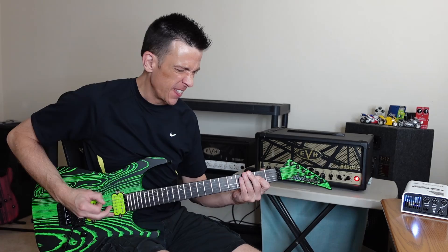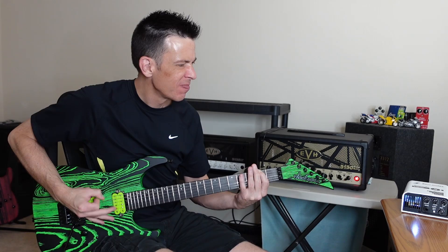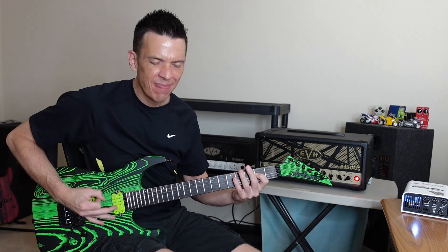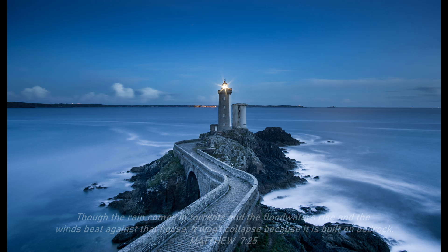Hey, how's it going? Today we're going to check out the Two Notes Captor X vs. miking a cabinet. Thanks for joining me everybody. My name is Eric and today we're going to check out the Two Notes Captor X vs. miking an ADA 2x12 cabinet. So today we're checking out the EL-34.